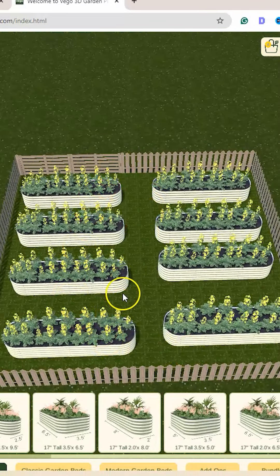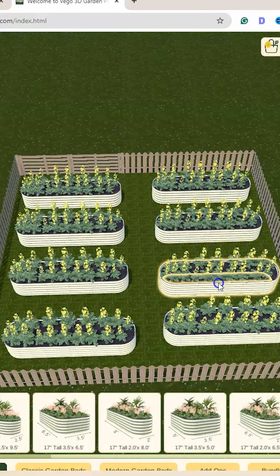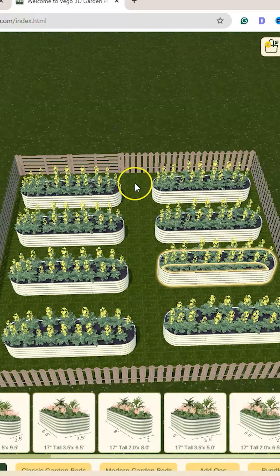To get plenty of walk space, I can fit eight of those nine-in-one Vago Garden raised beds in my 20 by 20 greenhouse. We could probably fit more, but I just want to make sure I have plenty of walk room. This is a super handy tool. You can find it over at vagogarden.com.